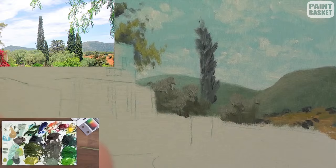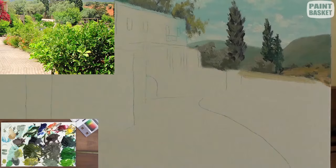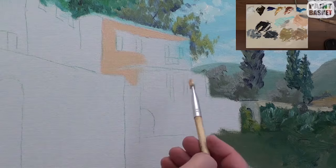Paint the poplar trees using a wedge shape action — this way, that way, back and forth. This front foliage area I'll just block in for now and add the details in later.